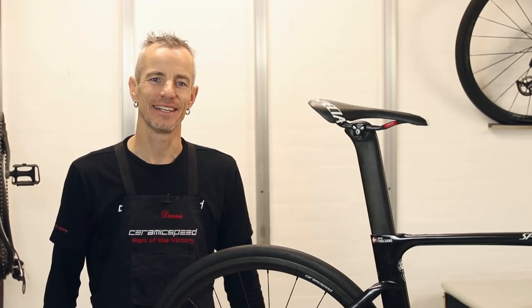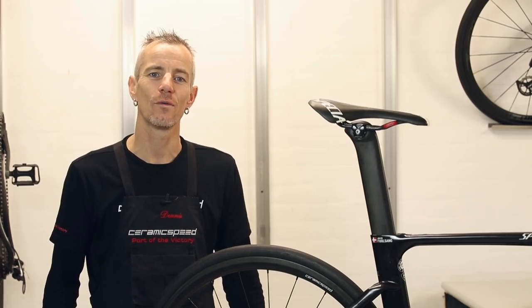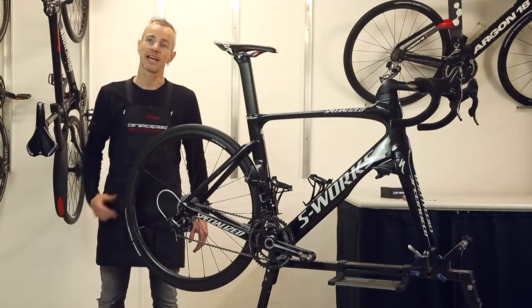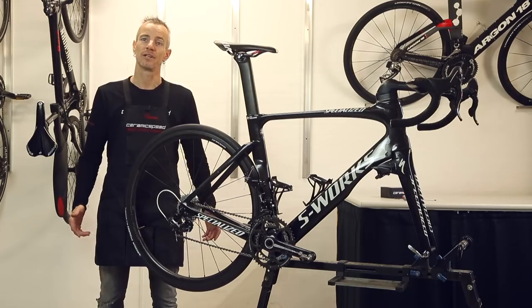Hi, I'm Dennis from CeramicSpeed. Today I'm going to do the installation of the Campagnolo oversized pulley wheel system. I'm going to show it on the mechanical, but it's the same for the EPS electronic version of Campagnolo.